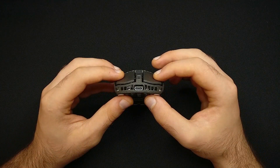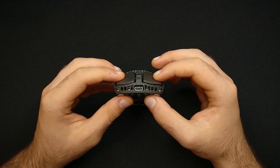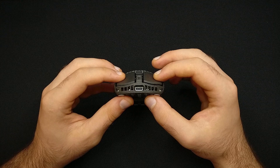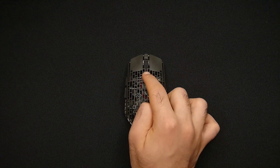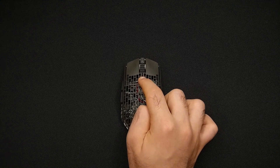As with all LuceOut mice, the Rivale features regulable pre-travel of main clicks and side buttons, a super low center of gravity, and pre-installed Corepad mouse skates for premium glide and control.